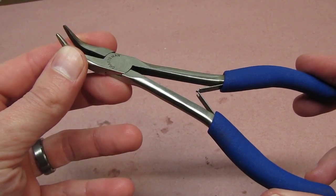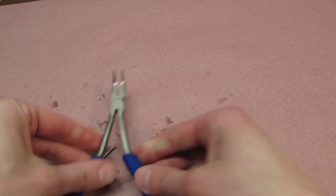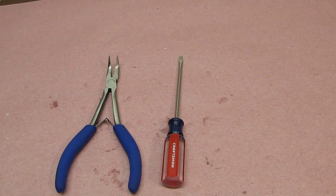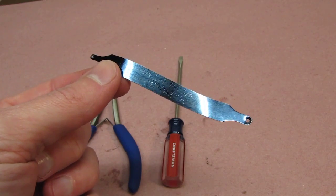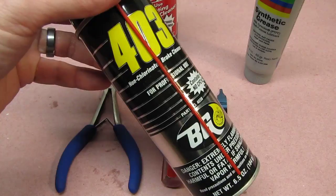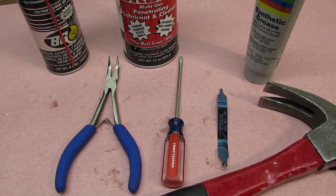Here are the tools we're going to use. I'm using a set of angled needle nose pliers — these are slightly smaller Craftsman ones and work great for this. A small flat head screwdriver, also Craftsman. This is a specialized ratchet rebuilding tool from Snap-on — I'll put some description of it below. Some lubricants, some cleaner, and a hammer. I'll put links to these items below, and if you buy anything through the links it'll help support us.